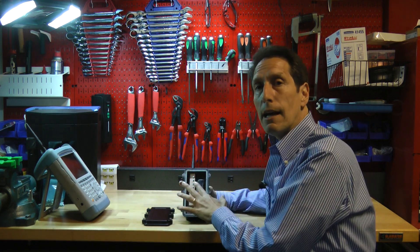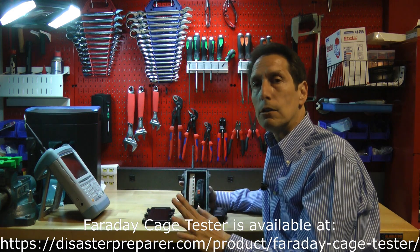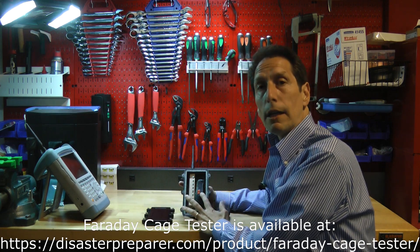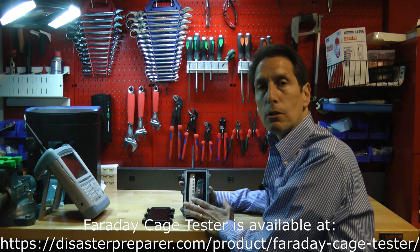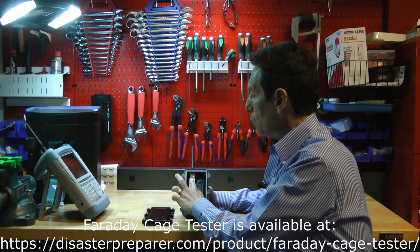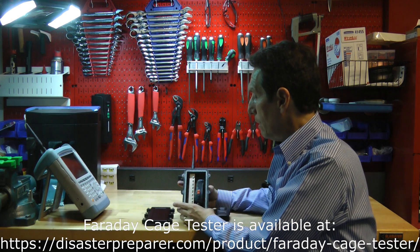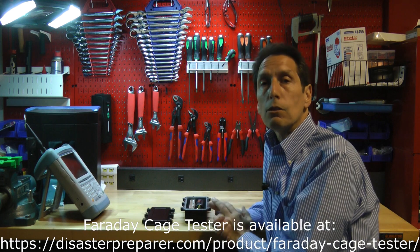I'll talk in a separate video about exactly how that's done, and I'll even do an example of how I determine the shielding effectiveness of an EMP bag. So right now, the general idea is: I'm going to transmit energy, it's going to come into this shielded box through this antenna, go through a controlled amount of attenuation, and then into the receive radio. That's the system built up here. It may look complicated, but you can actually build it in about two minutes. The purpose is to have a controlled amount of attenuation — to control how much energy gets into the radio — and by doing that we can determine the shielding effectiveness of really anything.